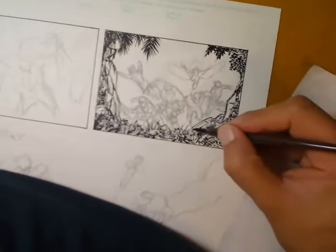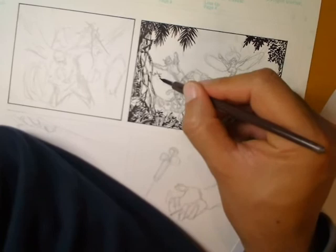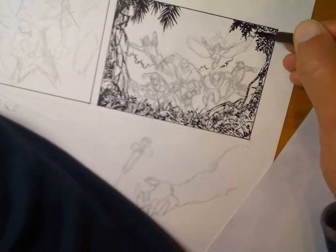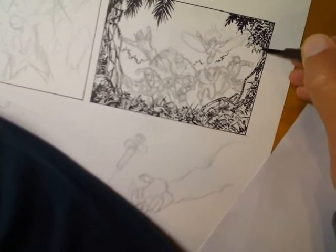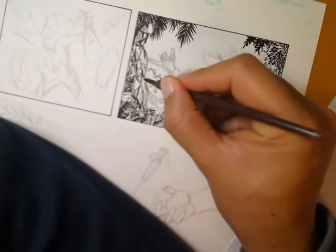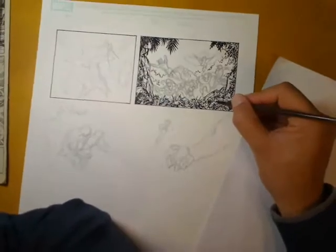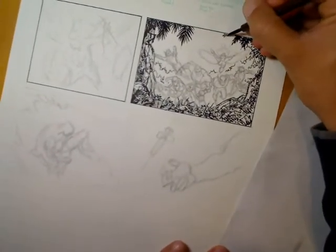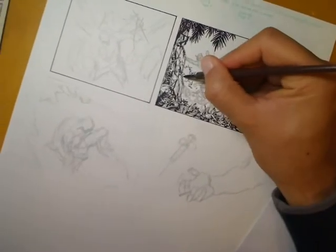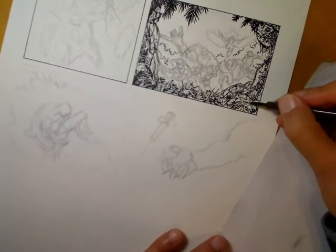Obviously I started with the foreground here because it's going to be overlapping the characters — I don't want to draw the characters where the foreground should be, so I've started with the foreground first. Now I'm just roughing in the tree line. I'm not putting as much texture in the background because if I put that much detail back there, it's going to flatten the image and I'll lose the depth. Obviously when things are far away you don't see a lot of detail anyway, so I'm just hinting at a tree line and a couple of trees a bit closer in. I'm adding a few more branches pointing inward and drawing attention to the team in the foreground, since they're the main focus of the panel.